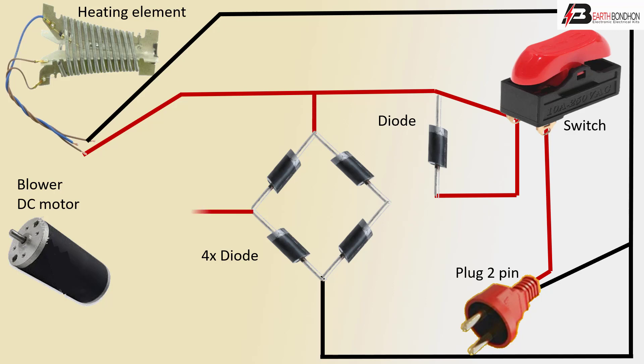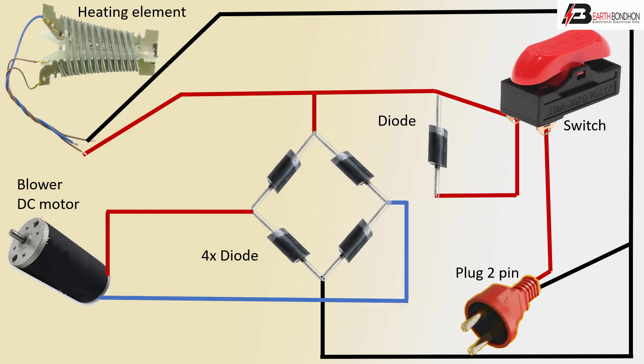Positive line to diode, and separately motor connection — positive and negative DC supply. Pulsating DC full system is ready. Very simple connection for diode, squeeze heater, bolwar DC motor. Thank you.